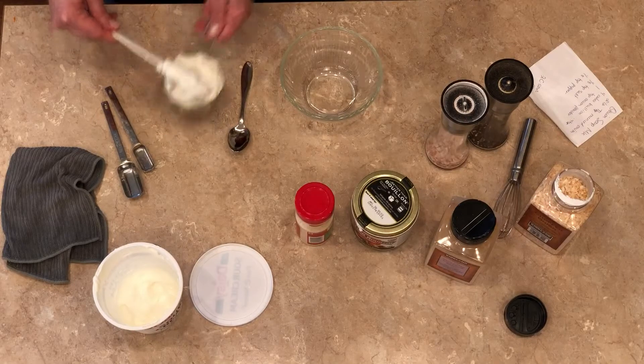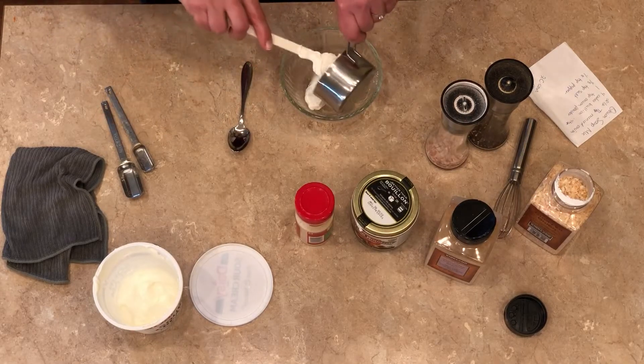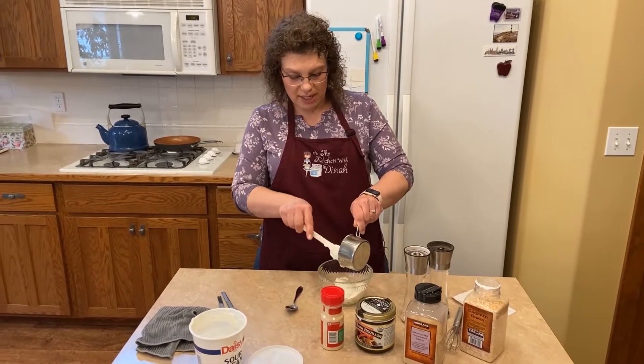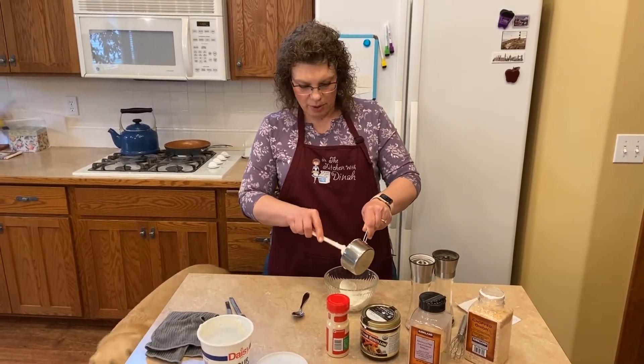Dinah, you smell sour cream — sit down! So if you want to make more of this, just double the recipe. I'll have it down in the description below.